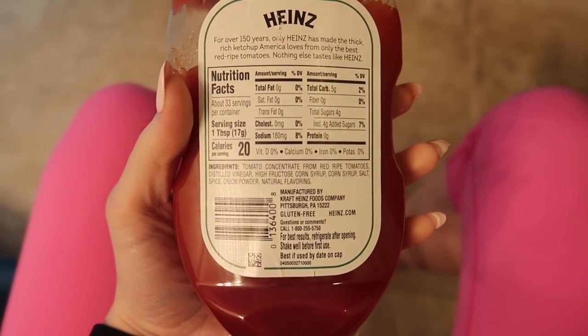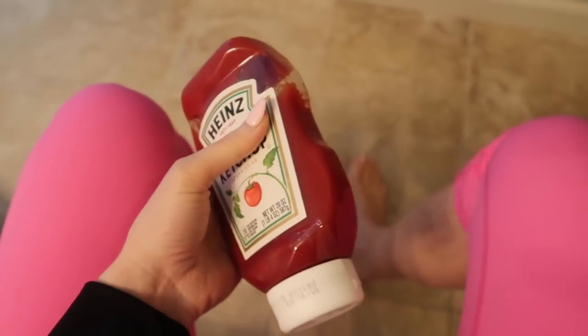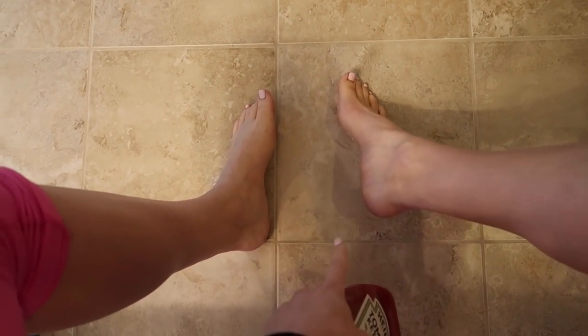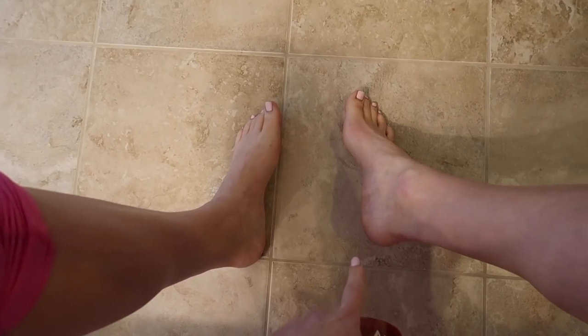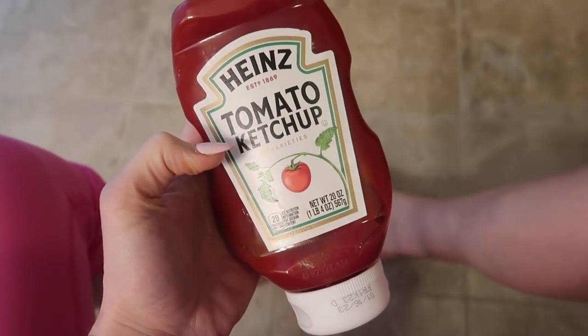On the back of the ketchup bottle, one of the main ingredients you can see is distilled vinegar. Vinegar helps kill foot odor-causing bacteria. Also, with that dry skin on your heels, it's going to help it come up more easily.